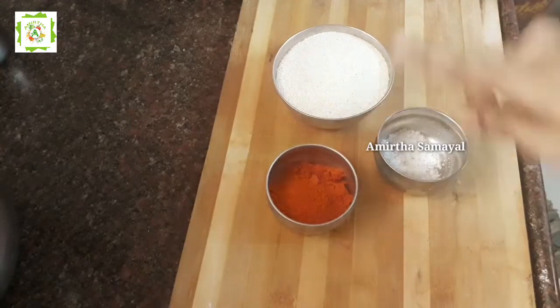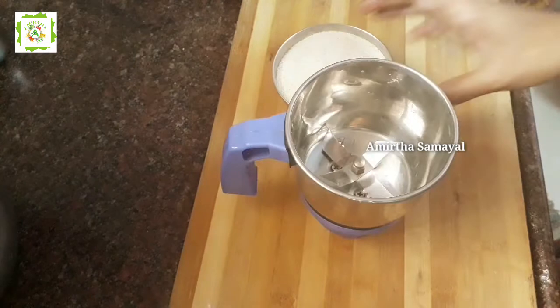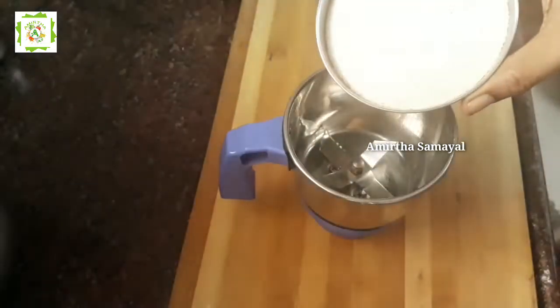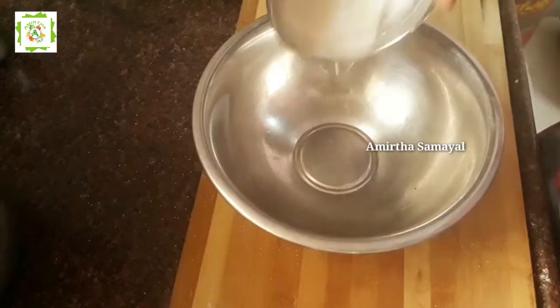We will add 1 cup of rawa. Put it in the bowl. Let's mix it in the rawa. Put it in the powder. Let's mix it in the bowl.